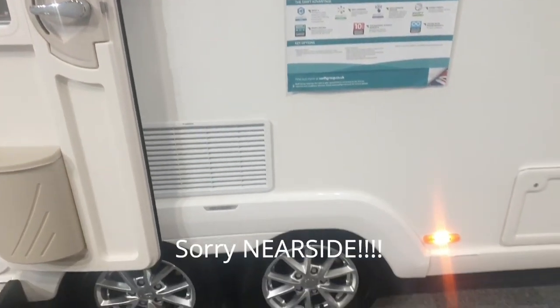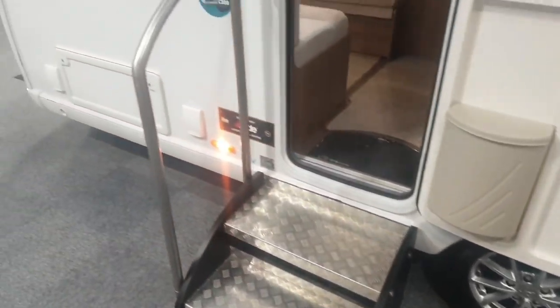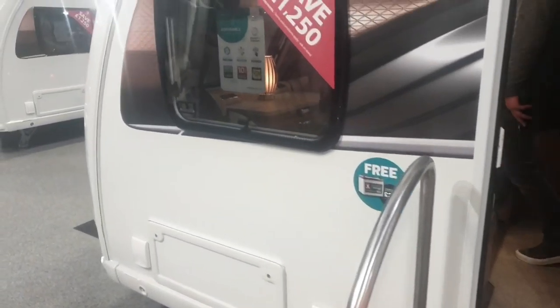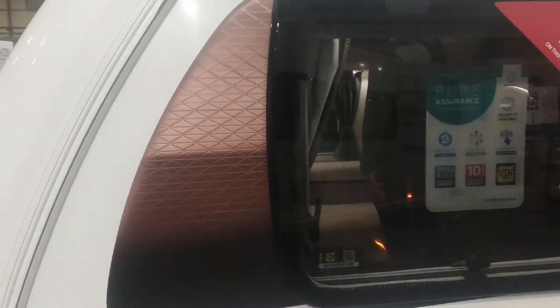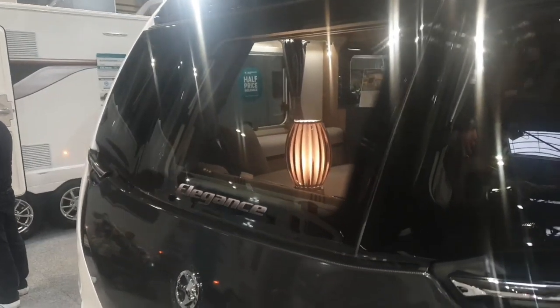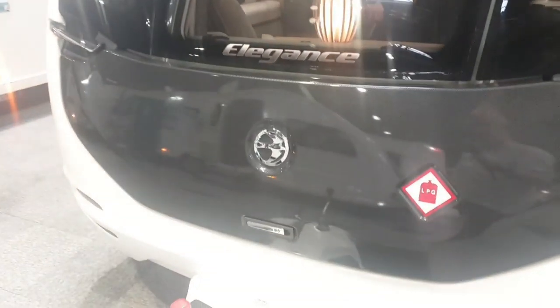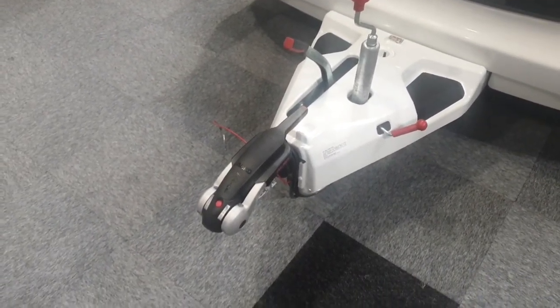Fridge vents there — a lot of people don't like the fridge on this offside. Chrome alloy wheels, the usual 240 power and barbecue points and another access locker, nice graphics there, and the Swift black front with the Elegance logo on the window, chrome handle again and the usual Alko hitch and ATC.